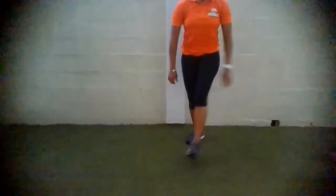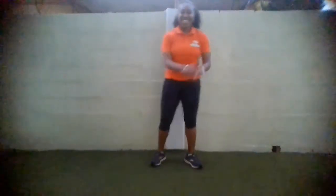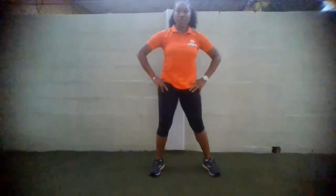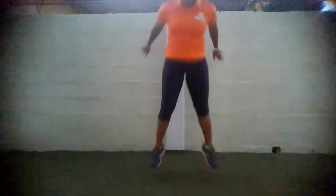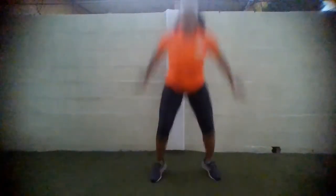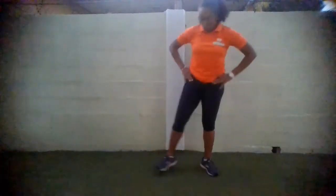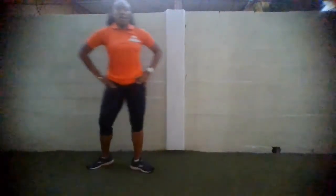We have our jumping squats. Forgive me — during this time you are more than welcome to take your water break; I tend to just go right through it. Let's go — 3, 2, and 1! Really try and get off the floor. Spend as little time as possible on that floor. Remember to breathe. 7 seconds to go — let's go! 3, 2, and relax. Shake it out. Deep breaths in through the nose, out through your mouth. Good job.